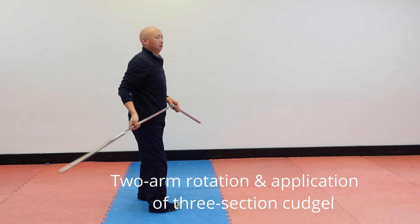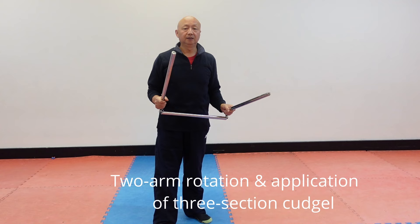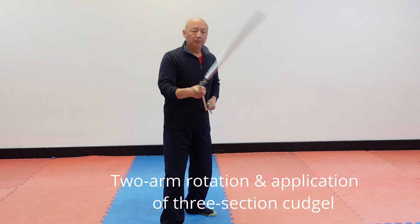Now, use this one for the sweep, block, and defense — how to sweep and how to hit the enemy. Last class, we used this situation for the enemy. Now block, block, block, you can hit like this.